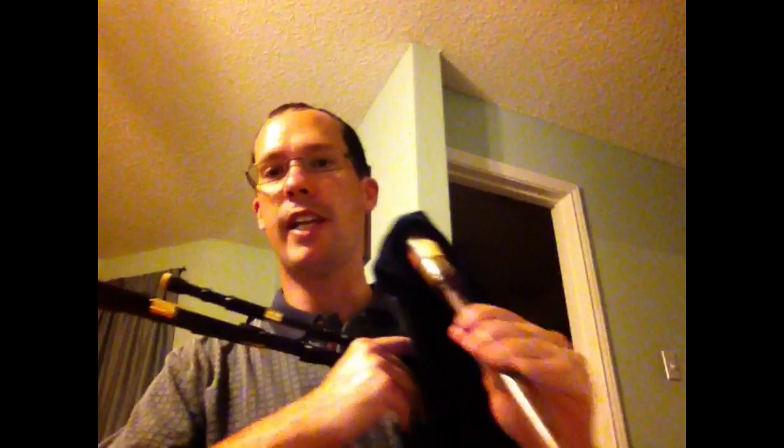Hi, I've got my Garvey C small pipe drones and bellows with a Seth Hammond Cocoswood Chanter. Sorry for the angle here — I'm trying to get the drones to get picked up by the mic better.